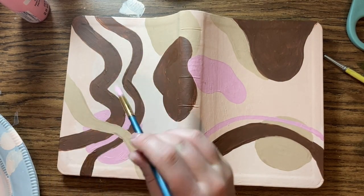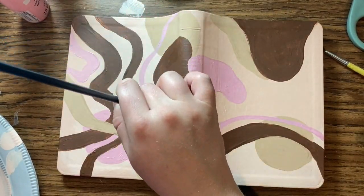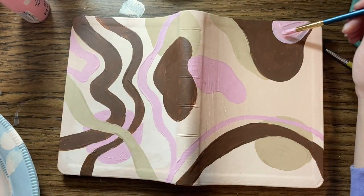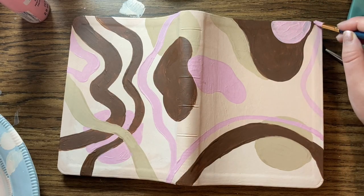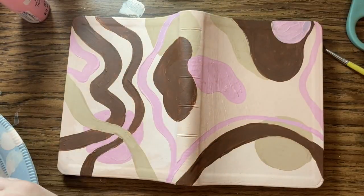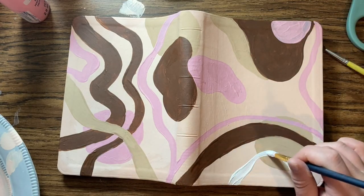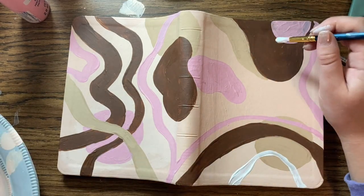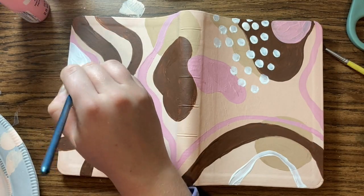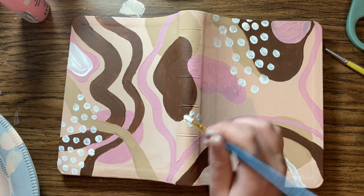I'm going in with a small detail brush, painting the pink again. Some areas I just have to do two or three coats. I added a little bit of matte medium to some paint to make it dry a little bit smoother — I got that off Amazon, I think it was $7. It's the Bluff brand and it works great.